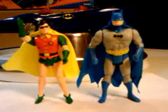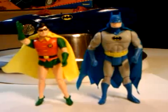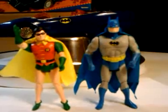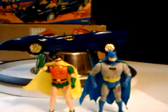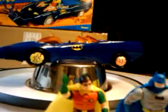Hey there folks, we are doing a Superpowers Batmobile review. Of course these are the Superpowers Batman and Robin here, and in the background is the Batmobile, so we will get a little closer to the Batmobile here.